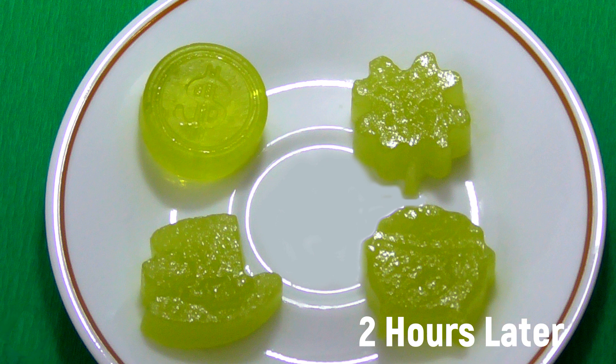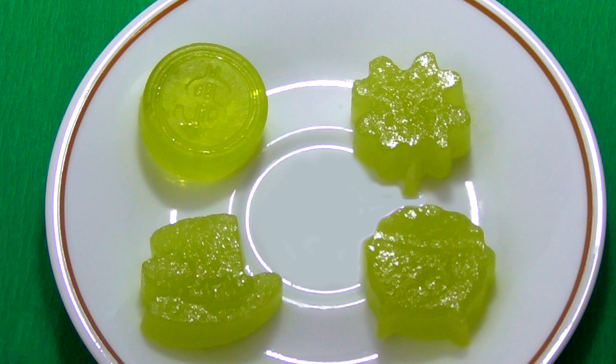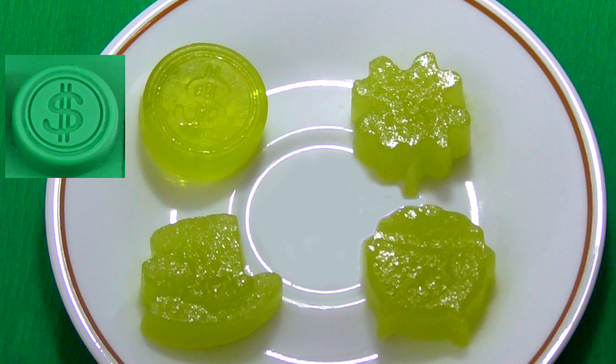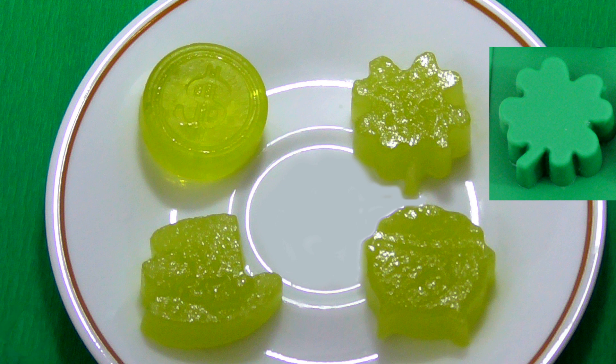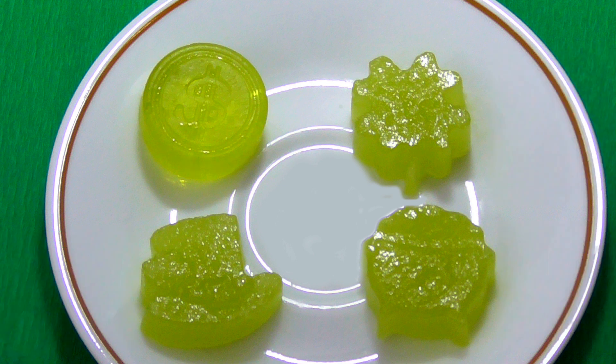We just took our candies out of the refrigerator and popped them out of the mold. This is what they look like. There is a coin, shamrock, leprechaun hat, and a pot of gold. Thanks for watching us make these jelly candies. Bye!